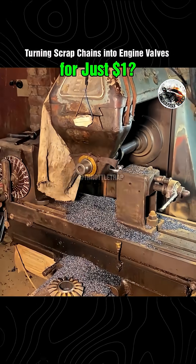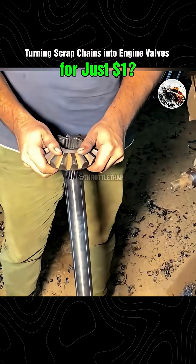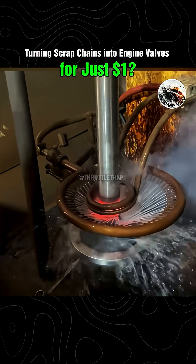Now the question is, do you believe these handmade valves are durable? If yes, press 1. If no, press 2. Then maybe re-watch the video, because you might have missed a miracle in motion.